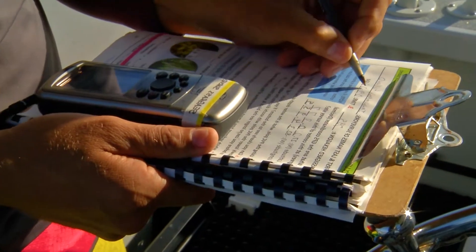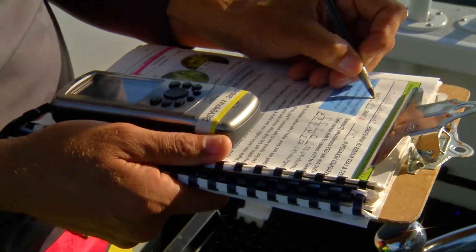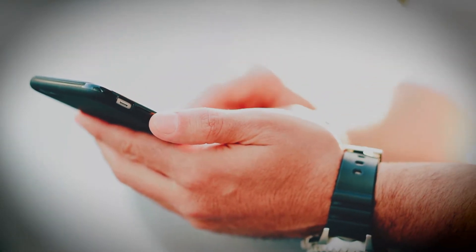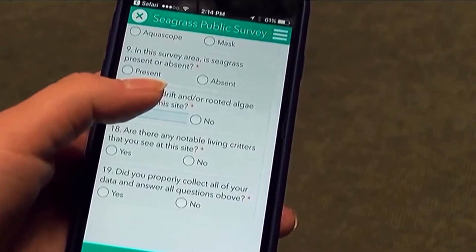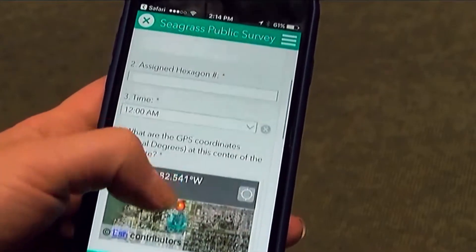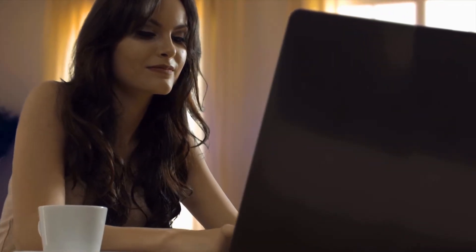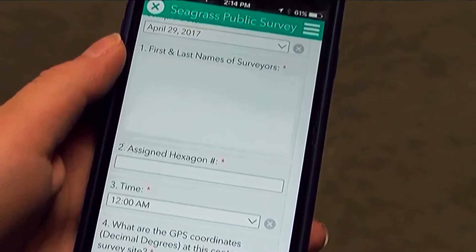There are two ways to conduct the survey: the provided data sheet or the mobile app. The data collection methods are the same for both. If using the app, you will need to install it on your device ahead of time. An email link will be sent to you and clicking this link will open the app and take you to the Sarasota County Survey.